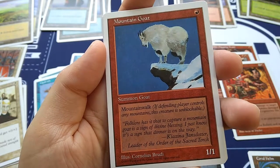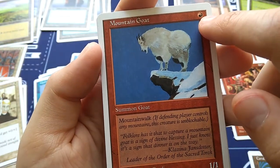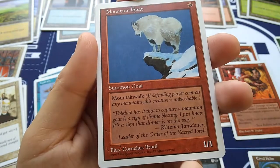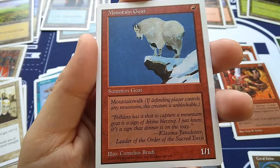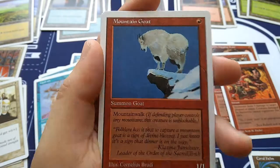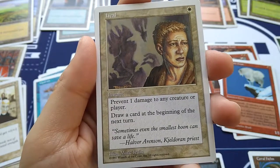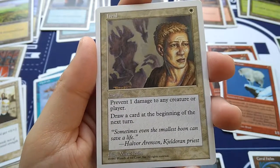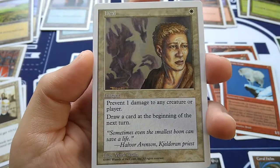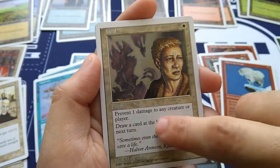Mountain Goat — I love the art on this one, by Cornelius Broody. He didn't do very much art for Magic, but his name always stands out. For one red, you get a 1/1, Summon Goat, with mountain walk — so if my opponent has mountains, this is unblockable. Flavor text: 'Folklore has it that to capture a mountain goat is a sign of divine blessing. I just know it's a sign that dinner is on the way.' Heal — for one white, instant: prevent one damage to any creature or player, then draw a card at the beginning of the next turn. Great in Commander for forming alliances — help your buddy for one life while drawing your own card.